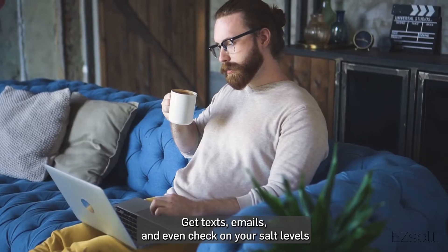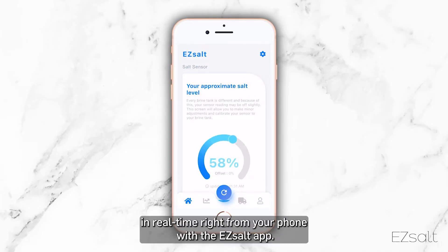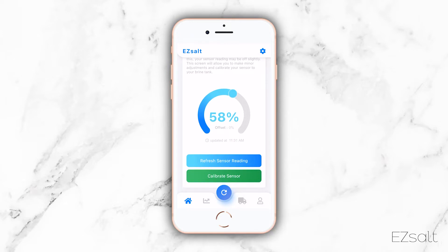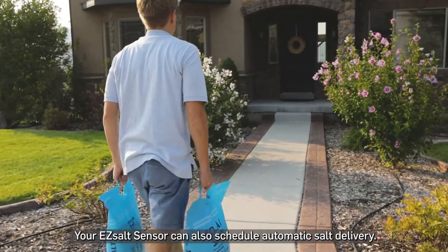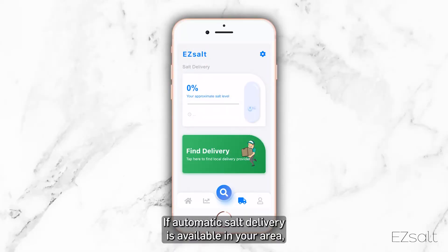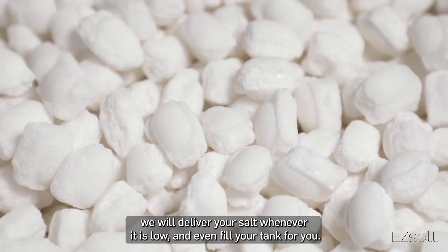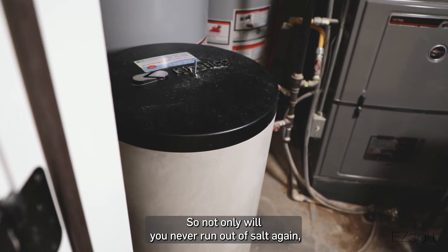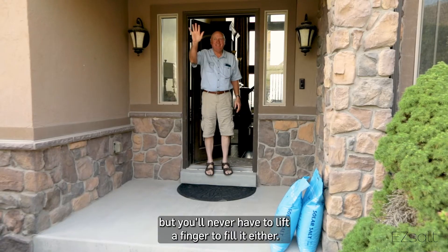Get texts, emails, and even check on your salt levels in real time right from your phone with the EZ Salt app. And did we mention? Your EZ Salt sensor can also schedule automatic salt delivery. If automatic salt delivery is available in your area, we will deliver your salt whenever it is low and even fill your tank for you. So not only will you never run out of salt again, but you'll never have to lift a finger to fill it either.